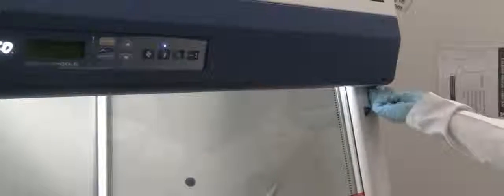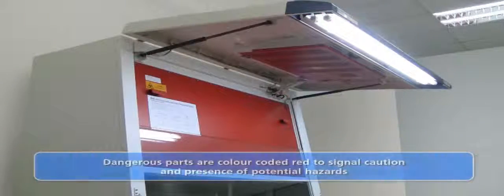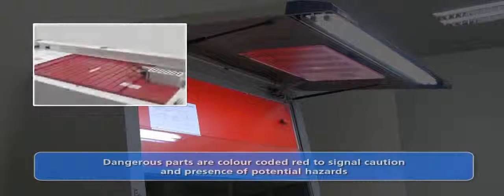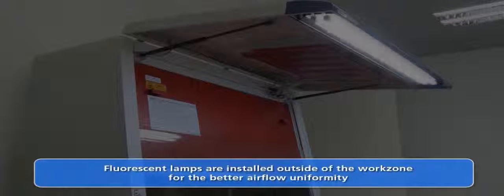The front surface panel provides service access to cabinet modules and is easily opened by removing the screws on both sides. Parts that are potentially contaminated and hazardous, such as the blower plenum or the electronic selectable module, are color coded red to advise caution. Fluorescent lamps are installed outside the work area to minimize obstruction to the downflow air in the work zone, and this design also ensures that the light is not shining directly toward the operator.